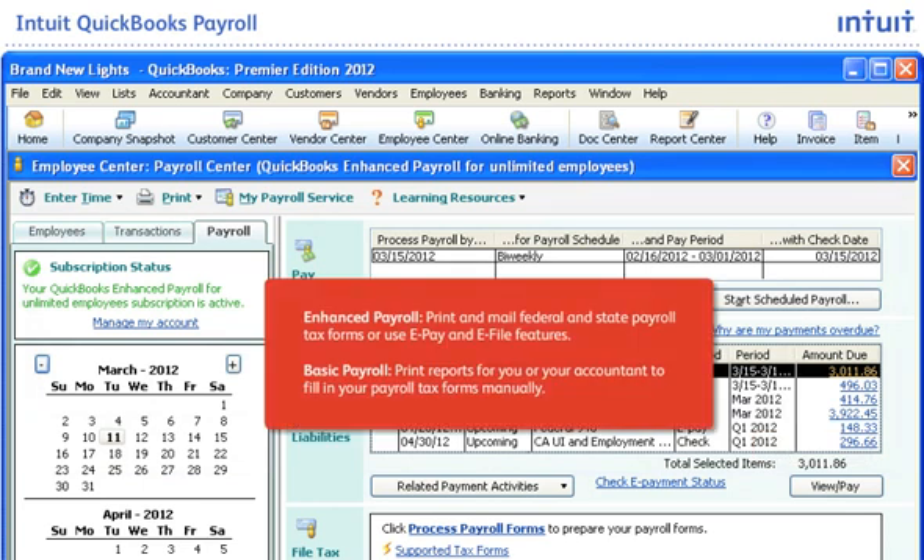Enhanced Payroll gives you options: print and mail signature-ready federal and state payroll tax forms, or use ePay and eFile features. Or, as a basic payroll subscriber, you can print reports for you or your accountant to use to fill in all your payroll tax forms manually on your behalf.